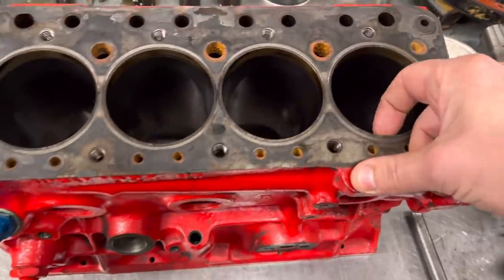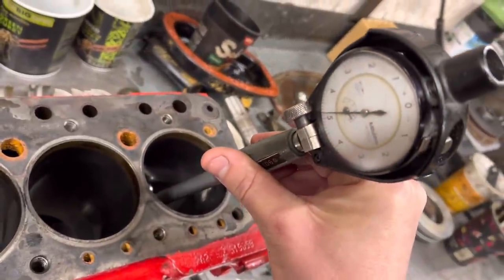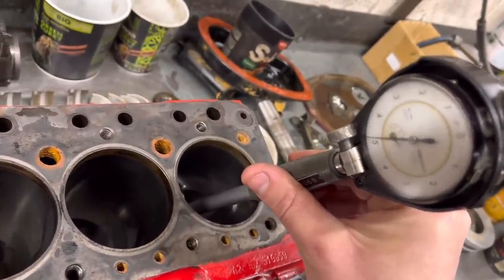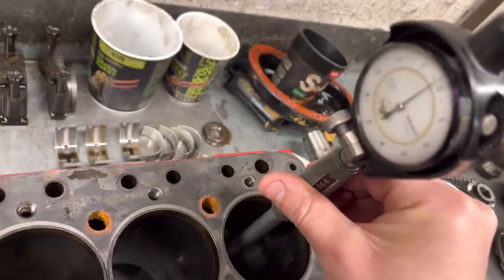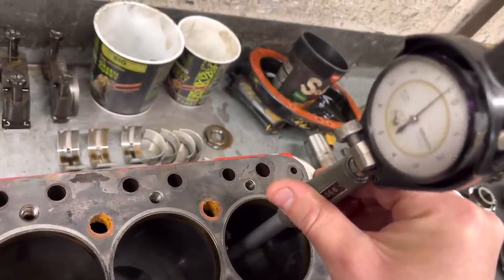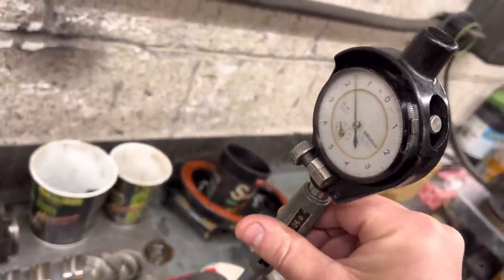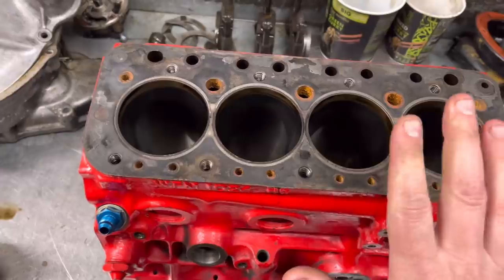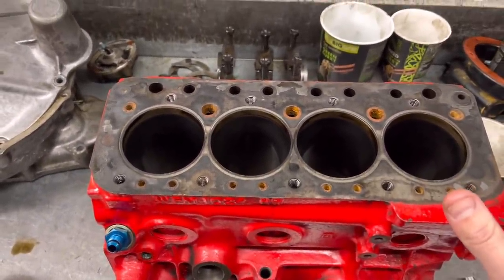We've got the cylinder block here. This engine's never been apart - it's on a standard bore. There is a little bit of a wear ridge at the top. The bore size for this engine is 2.7805 inches, set on zero at that exact measurement. We normally run them about half a thou over, but right at the top where the wear ridge is, you can see probably a maximum two and a half thou of wear, which isn't disastrous.